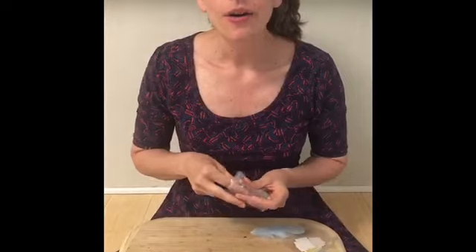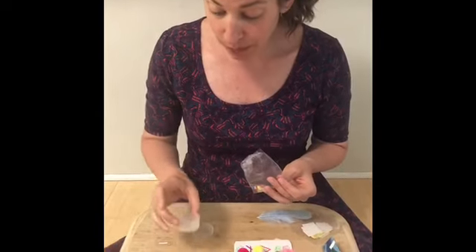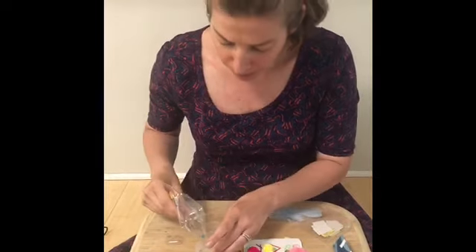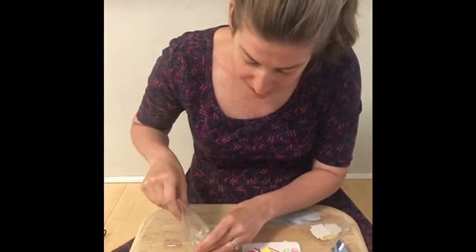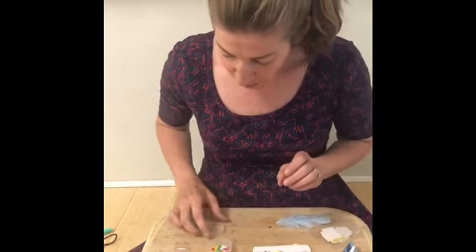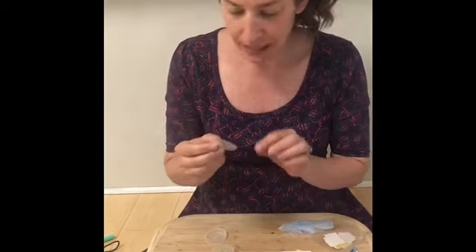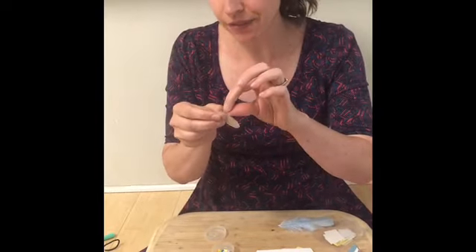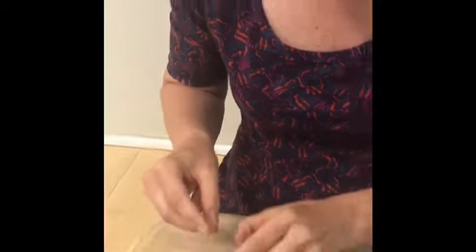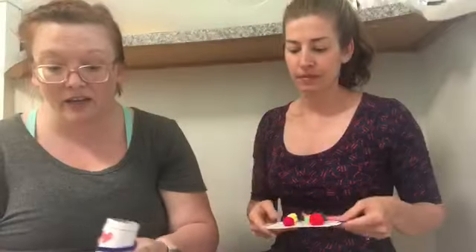I'm gonna take the caps out. The bottom one doesn't have a hole in it, so that's where we want to pour our beads. Be careful — these little guys are easy to spill and they're so tiny, but they're so pretty! Now we need to put the cap on. There's a tiny sticker — it's hard to find — that we need to take off the back. I'm gonna peel that off and now put my cap on right here.